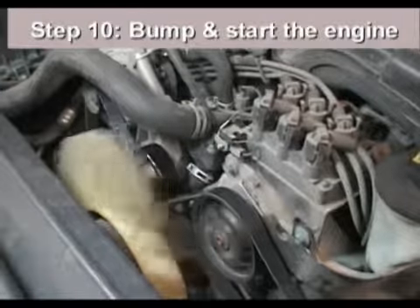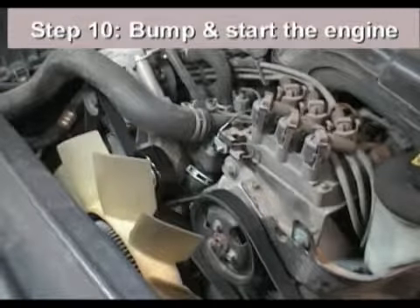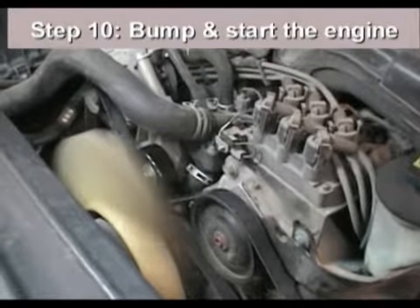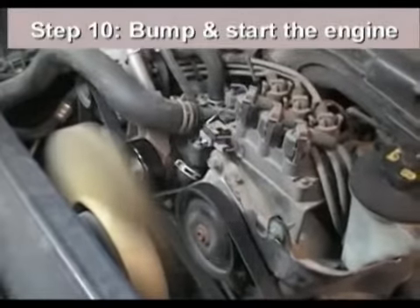Next, have an assistant bump the engine a few times while you visually inspect the serpentine belt for proper seating in all the accessories. If satisfactory, run the engine for a few minutes to seat the belt, reinstall the shrouds, and the tensioner replacement is complete.